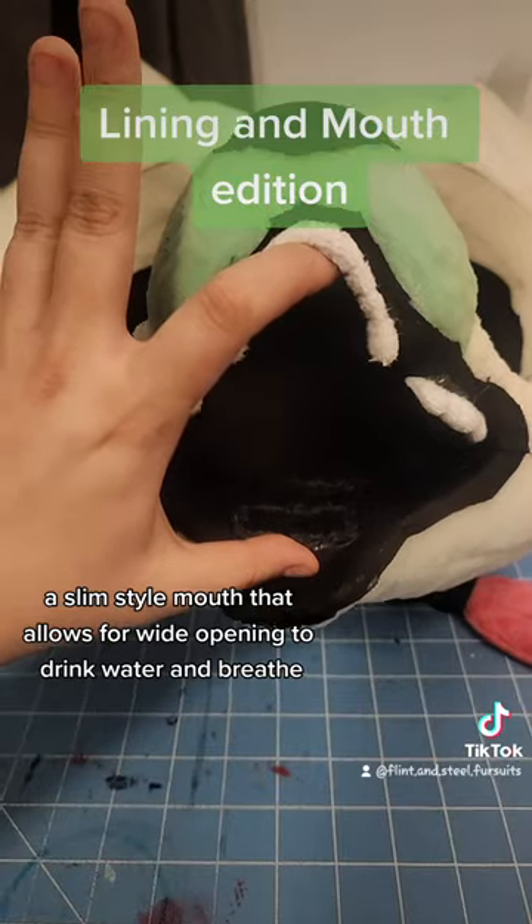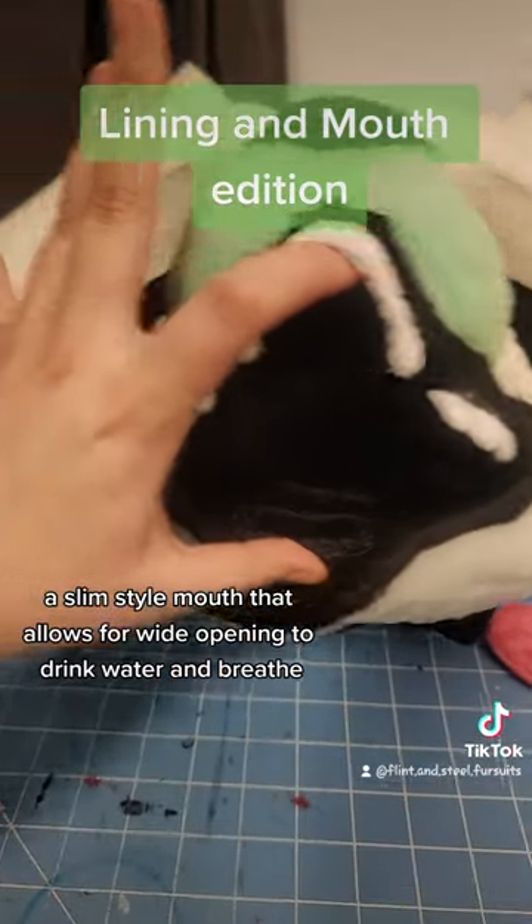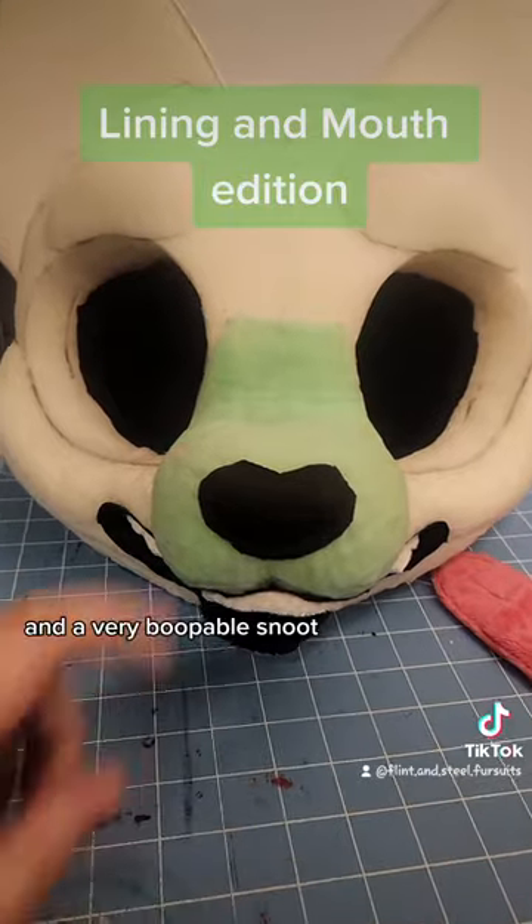A slim style mouth that allows for wide opening to drink water and breathe, and a very boopable snoot.